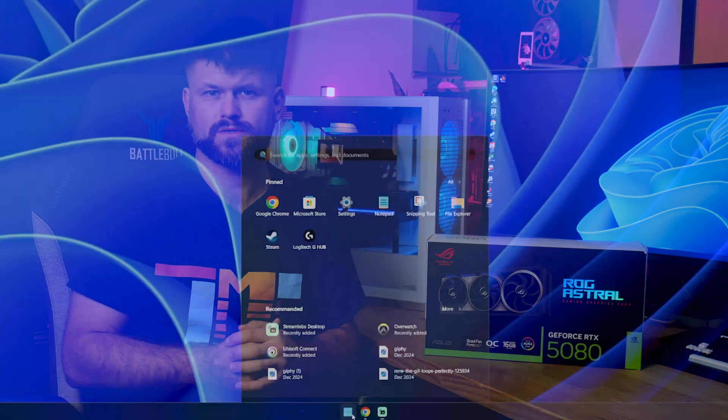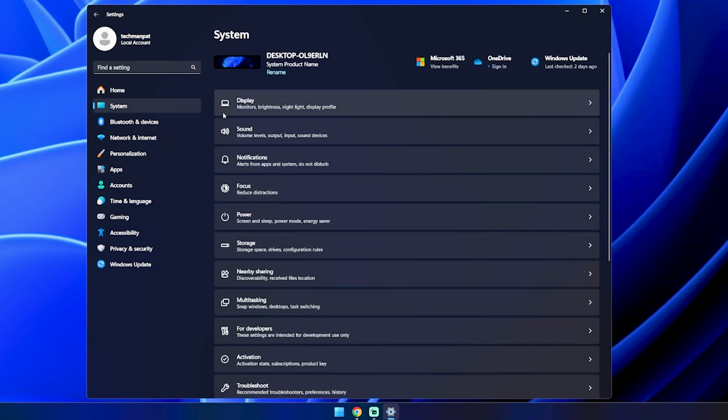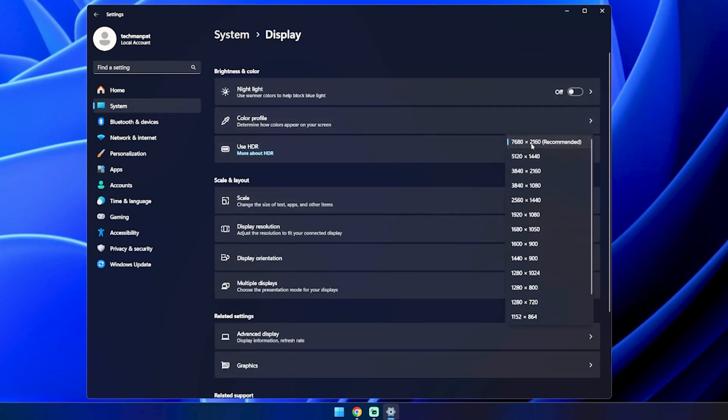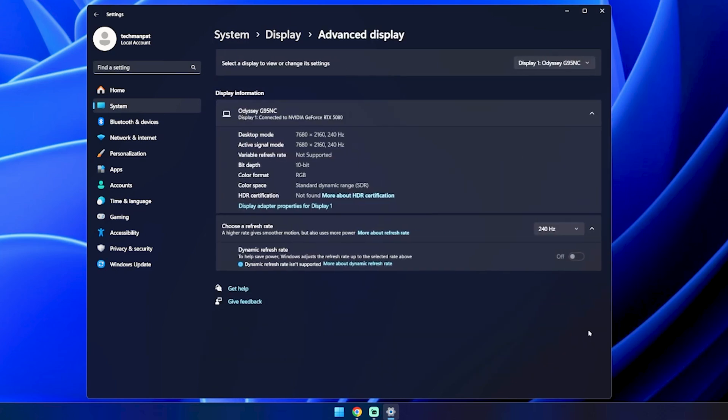Of course, make sure your monitor's firmware is up to date and the Nvidia drivers are also up to date. Ultimately this is the first series of cards from Nvidia that can drive this monitor, and that is a really exciting thing. So this begs the question: is the 5080 going to be hitting 240Hz on this ridiculous resolution?